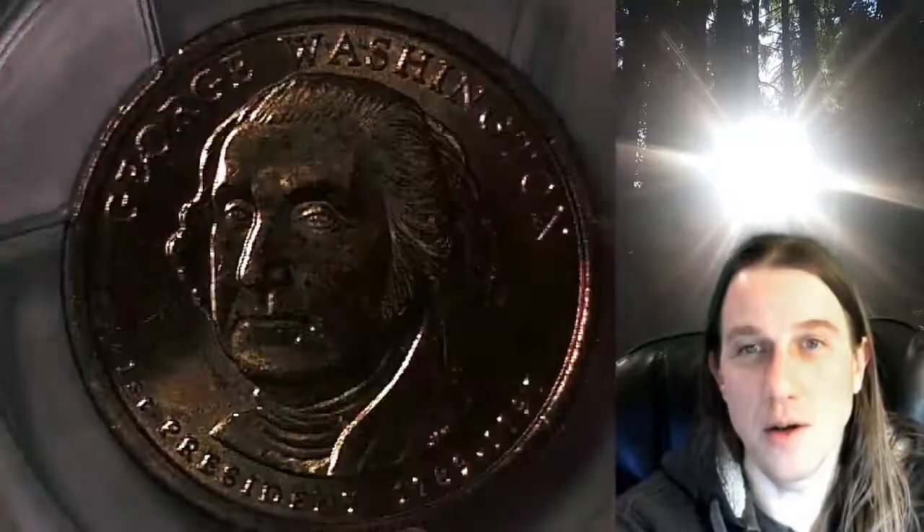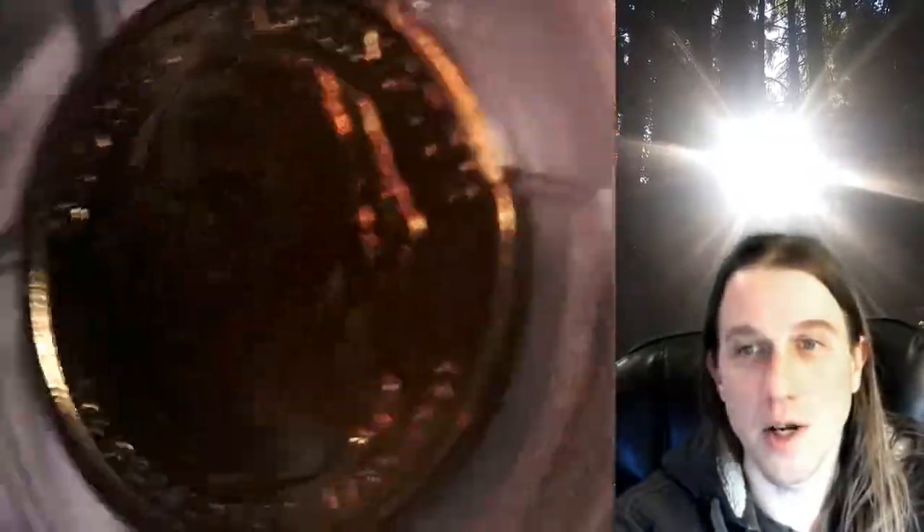Once there, you can also find over 3,800 PCGS graded coins for sale. So we'll try to look at the lettering here.